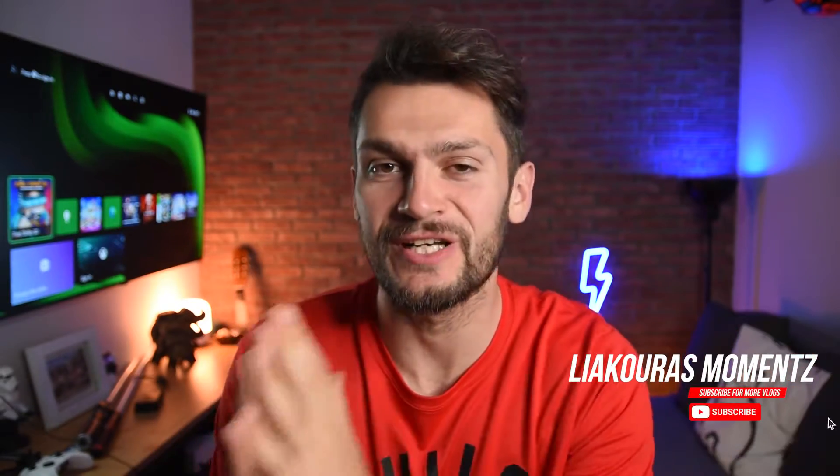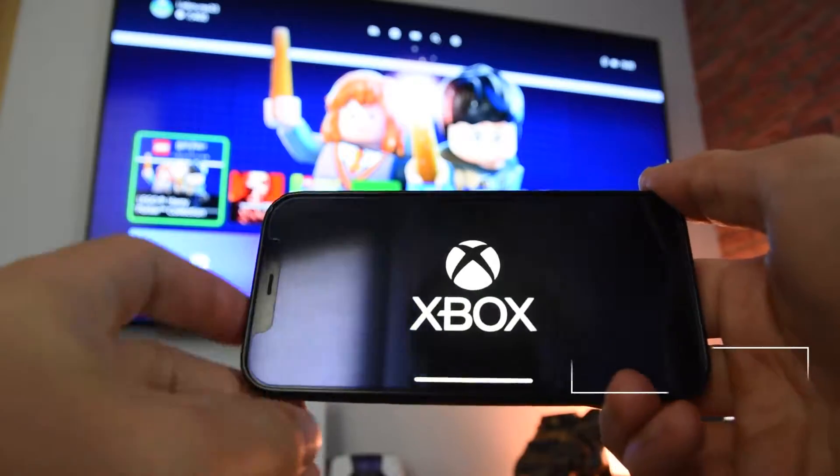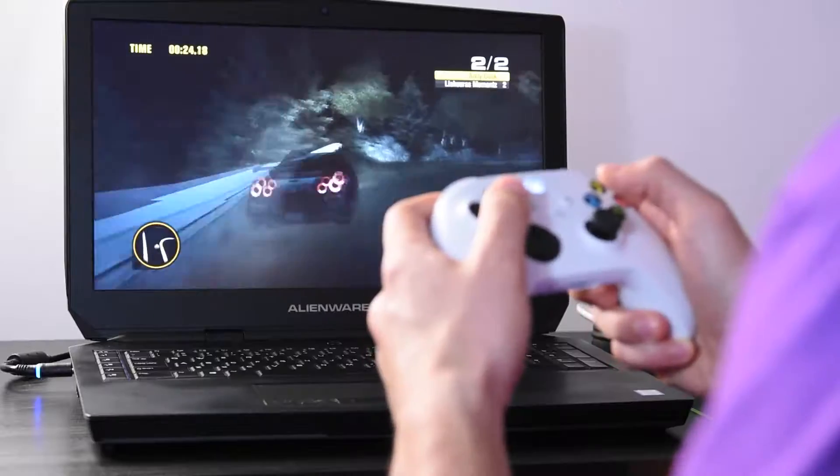Many people don't know that with Xbox Remote Play you can actually play games that you own from your console on any other device like your smartphone, your tablet, or your PC. This allows you to continue your games where you left them from anywhere in the world, just by having a good internet connection.